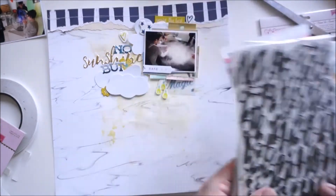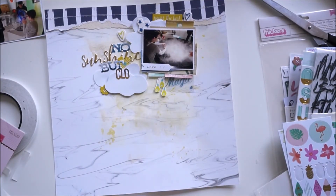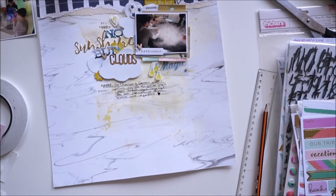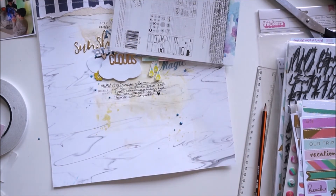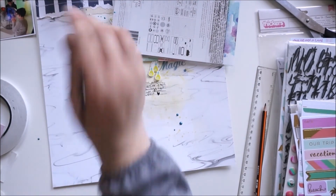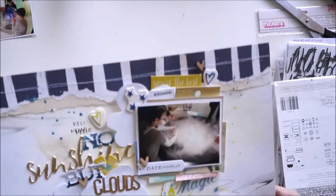Next I'm grabbing the little gold stickers to write the words 'No Sunshine But Clouds.' I'm nearly done — I'll add some journaling and some wood veneers that are exclusive to the kits, plus some shimmer paint from a previous color kit, and splatter some of that. And I'm done! I'll link you to the member forum — I hope you'll join the fun and get inspired by the sketches and layouts. Stay tuned for more videos, and you'll get a little close-up. Talk to you soon, bye bye!